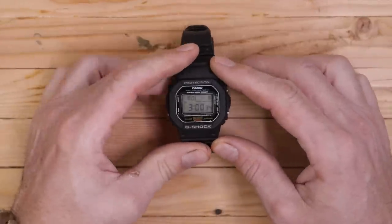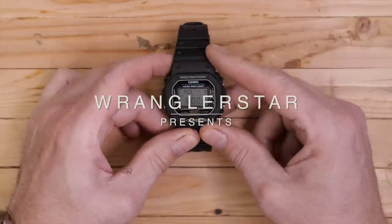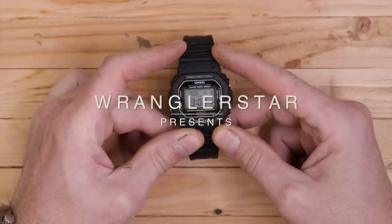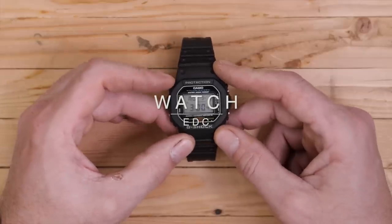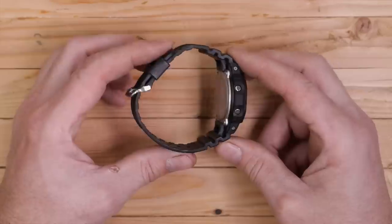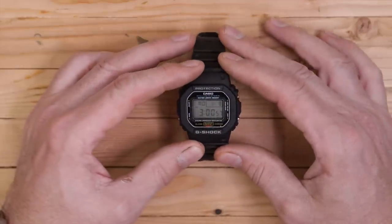The very first watch that I ever bought — it wasn't this one. I think it was in 1987. I just graduated high school and I got a job working for a factory. And one of the first things that I bought was a Casio G-Shock, the original one. This is not mine — this is the one I just bought for Jack. But this is essentially the classic G-Shock.